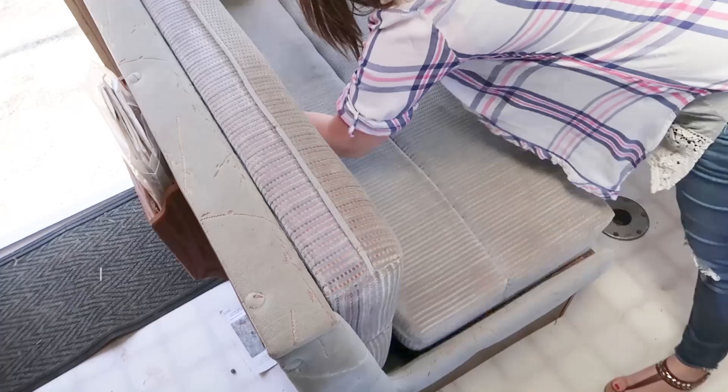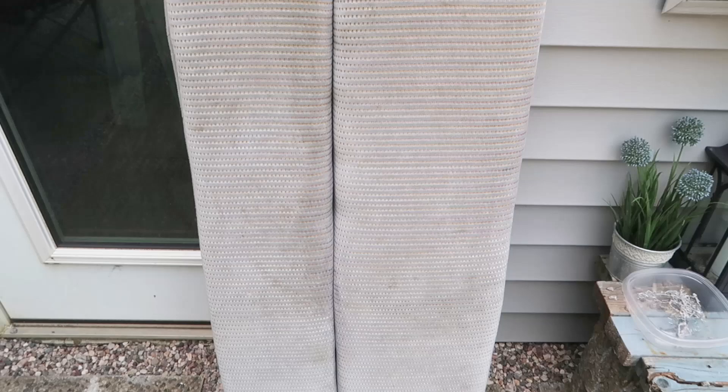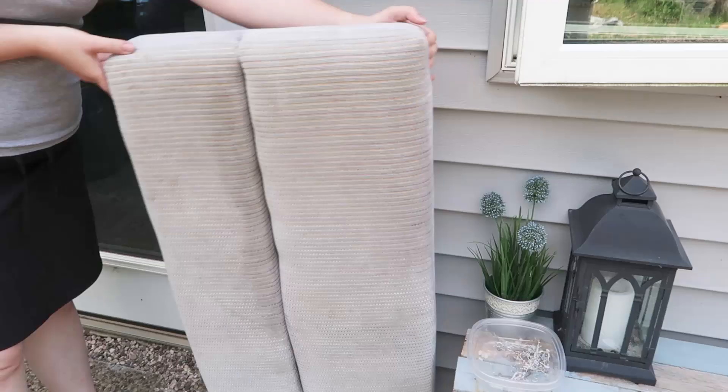Here is what our camper dinette cushions looked like before. They're early 90s cushions. The fabric was kind of gross and I think that tuck looks quite dated, so I wanted to reupholster them and make them look new and smooth.